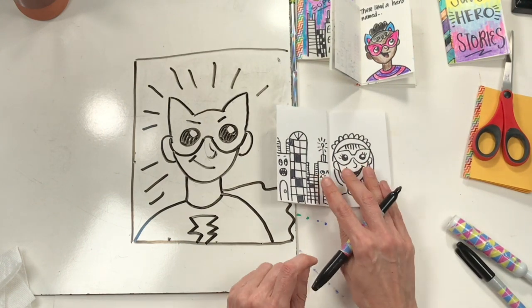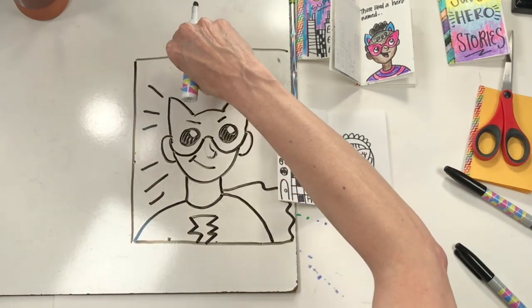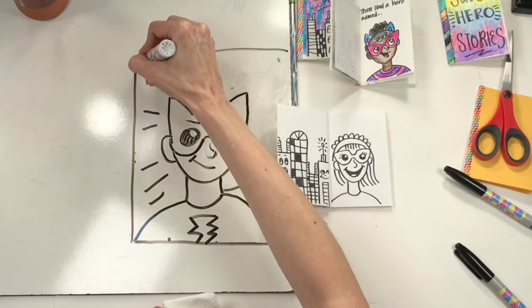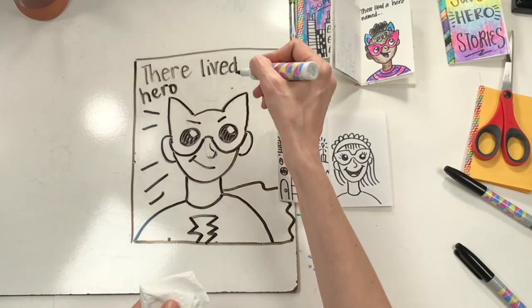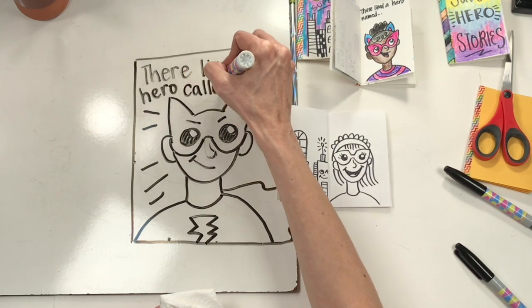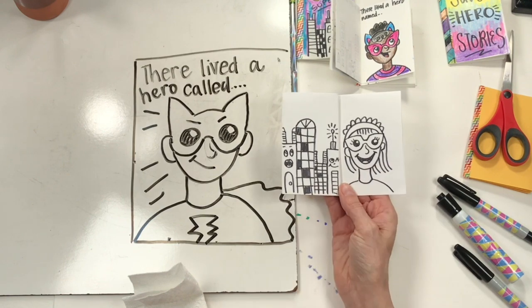Now I need to think of my superhero's name. 'There lived a hero named…' what? So I'm going to write that right here — 'There lived a hero named…' or just write the name of your superhero, or write 'called' — it's up to you, you get to decide. Notice I'm not coloring anything yet; that's something you can go back and do later. Once you've got your city finished and your superhero selfie done, let's turn the page.